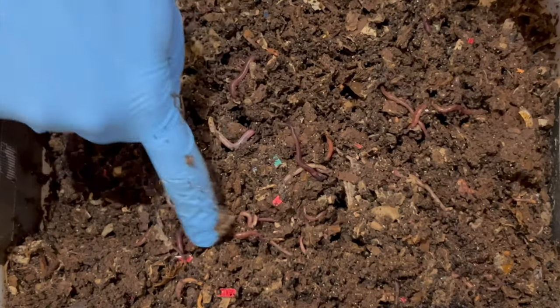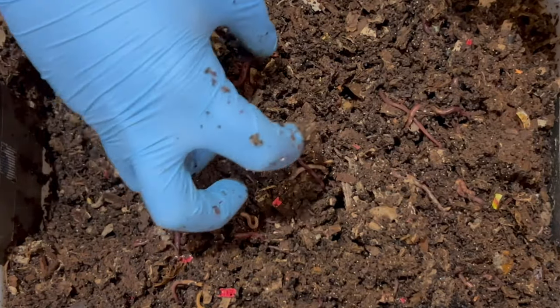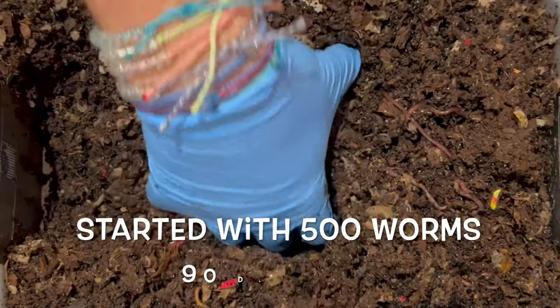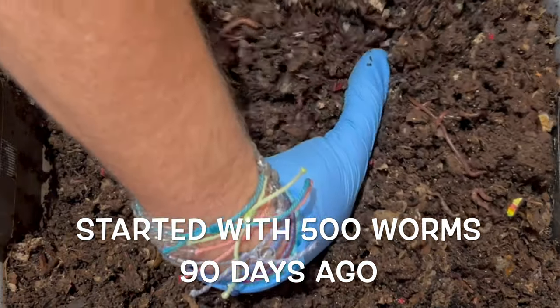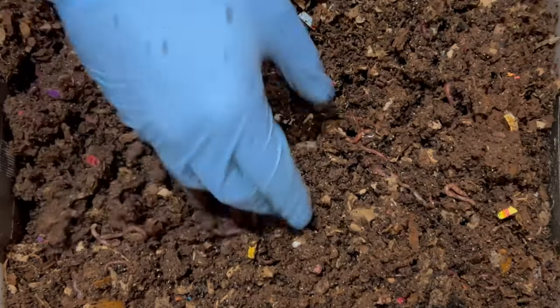Look at all these worms, just all over the place. No big worm ball or centralized worm ball, but we started with 500 and they definitely seem to be all throughout at least the center area here. Looking great.